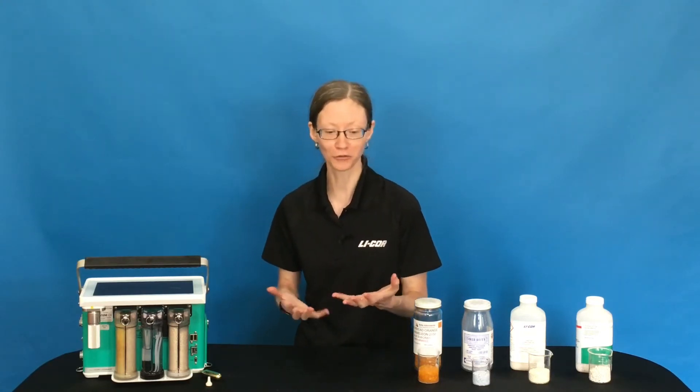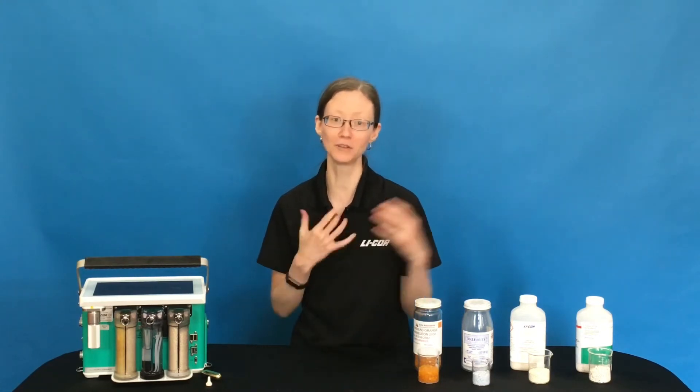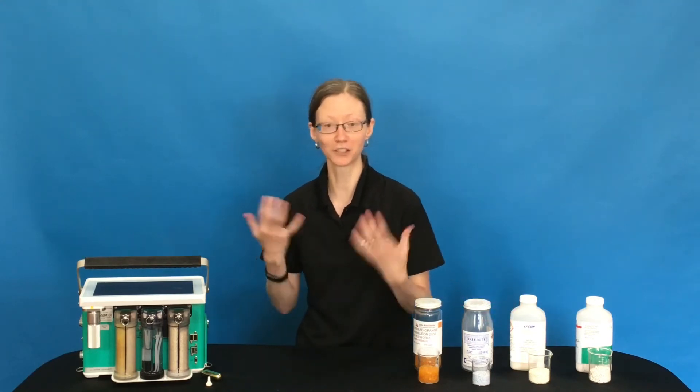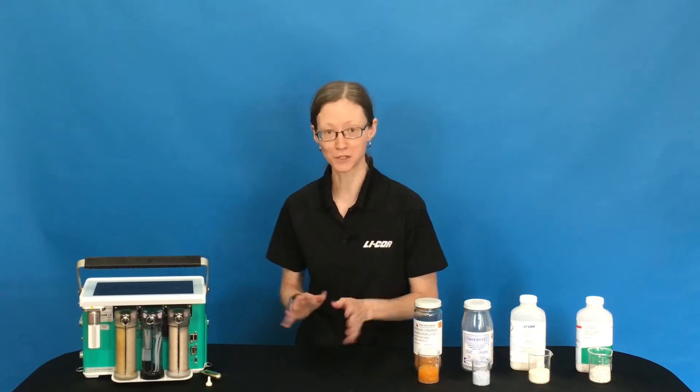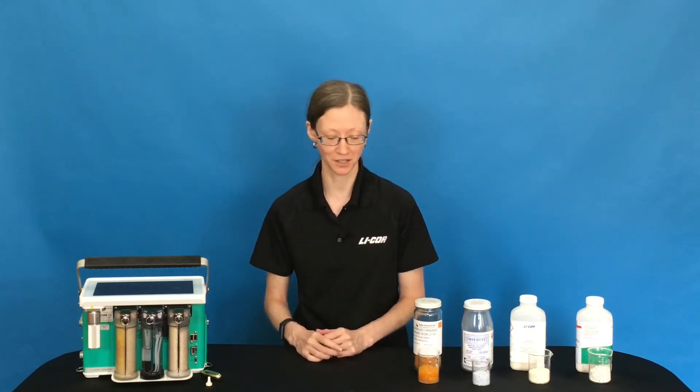You may not have all of these chemicals in your lab, but we wanted to give you an overview of all of them so that if you see them, you're not confused about what they are and what to do with them. I'm going to start with how we remove water, and we have two different chemicals that remove water that you might see used with your LI-6800.